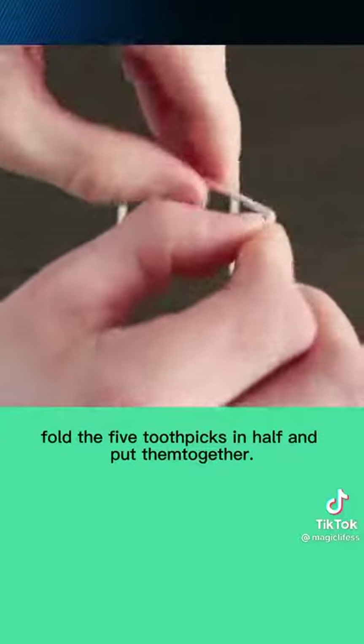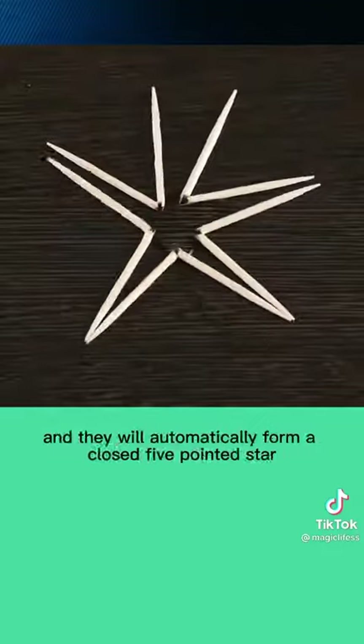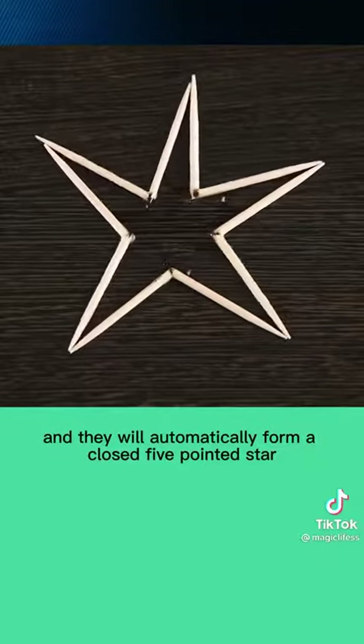Fold five toothpicks in half and put them together. Drop a few drops of water in the center, and they will automatically form a perfect five-pointed star.